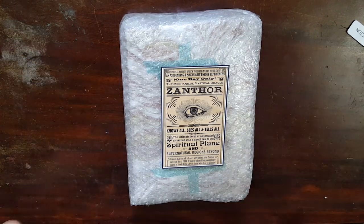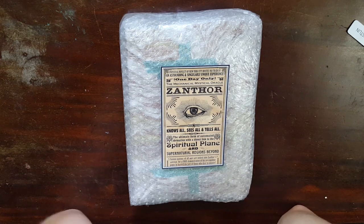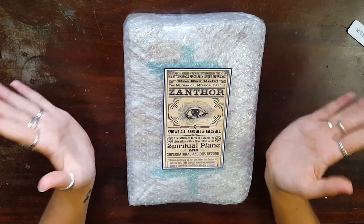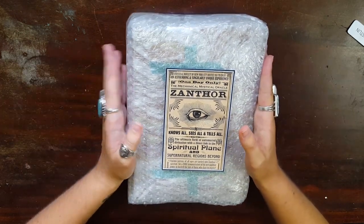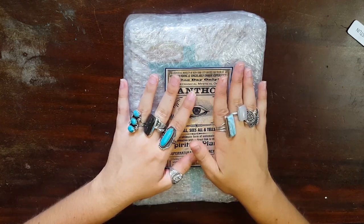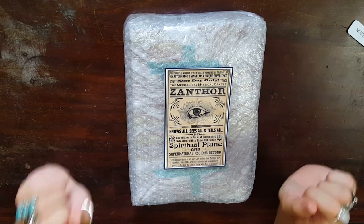Hello my creative peeps and welcome back to my channel. Today I am super excited to be sharing this with you — I'm more excited to open it for myself but I'm also excited to share it with you. This is a custom journal that I ordered. This is from Mike Deacon. I'll leave all his information linked in the description box below.